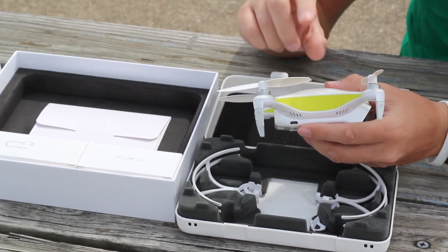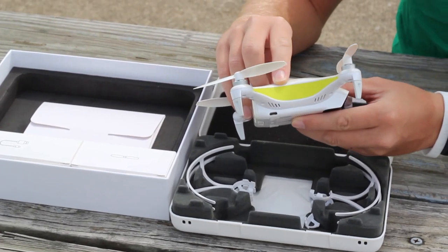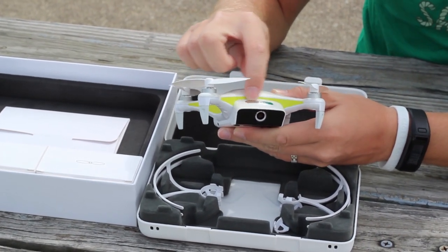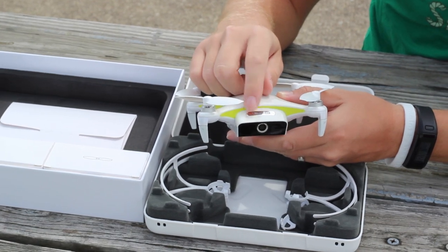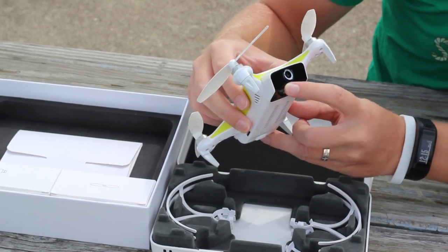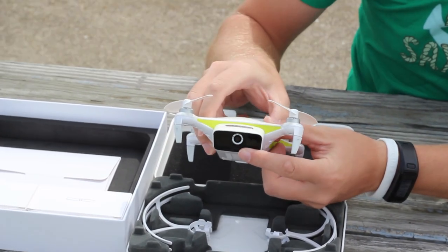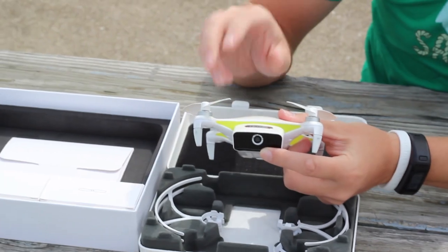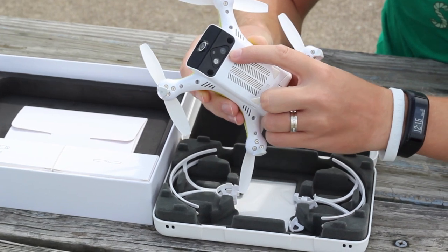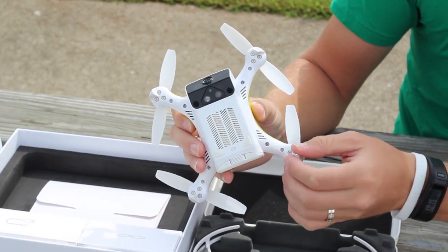It has an internal storage of 16 gigs, which is more than enough to film for about a couple of hours on 1080p, a little shorter than that on 4K. The silver name — the QC Cam 4K — doubles as the on/off button. It has a fixed-pitch camera on the front: a 13-megapixel camera that shoots in 4K with a 90-degree field of view, and image stabilization when filming in 1080p. On the bottom there's also a camera for visual positioning to help it hover in place indoors and be more accurate outside.